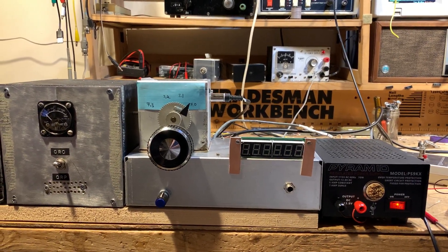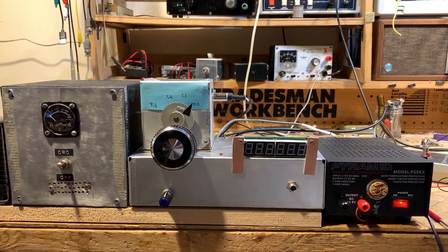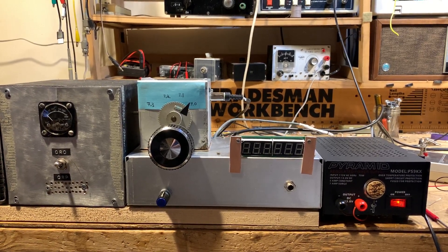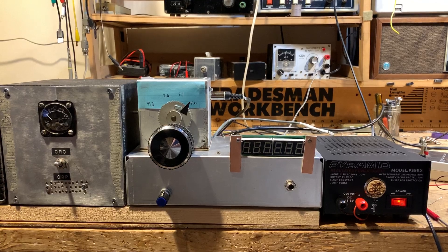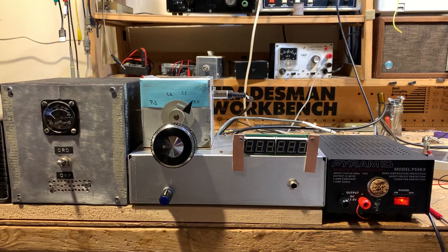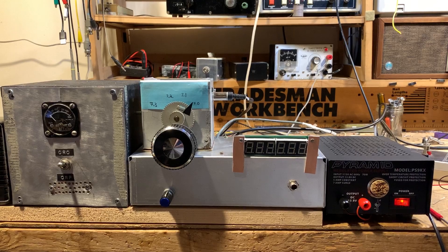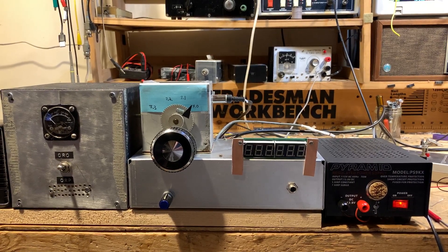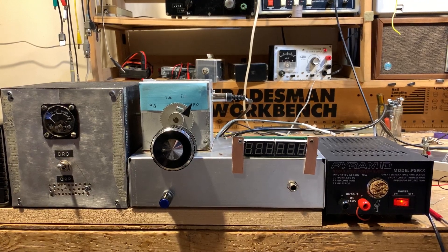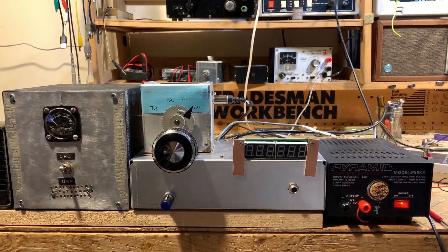So if I plug in the IF, which is 11.9983 in my case, it either adds 11.9983 to the VFO frequency — putting you up in the 16 megahertz range, which is obviously not correct — or it subtracts, but it subtracts 11.9983 from 4.7 or 4.8. This gives you a negative result, and when the software in this device sees a negative result, it just displays six zeros, which is very disheartening.